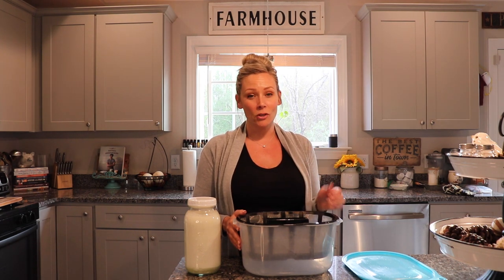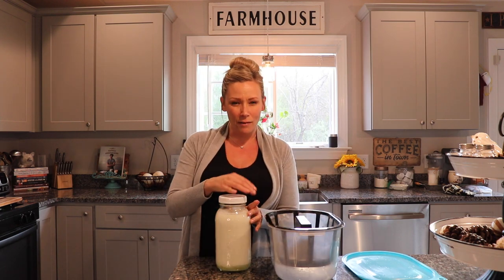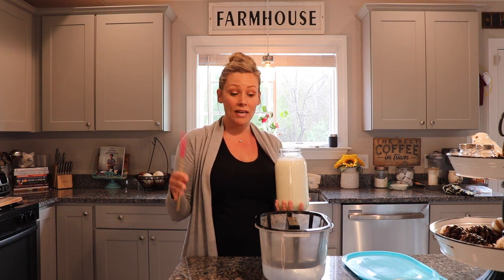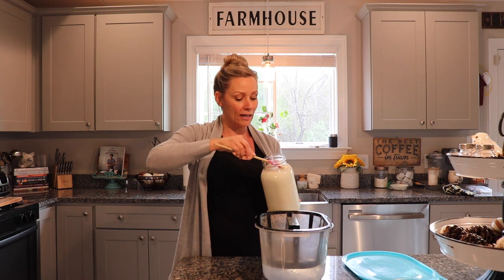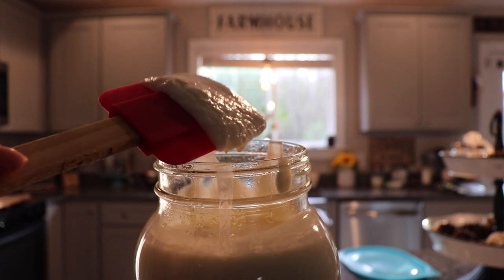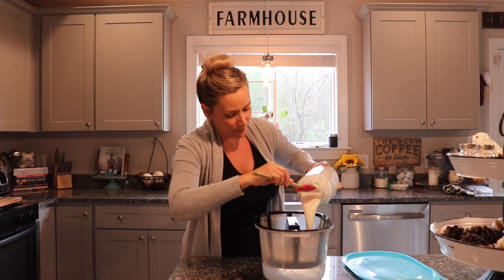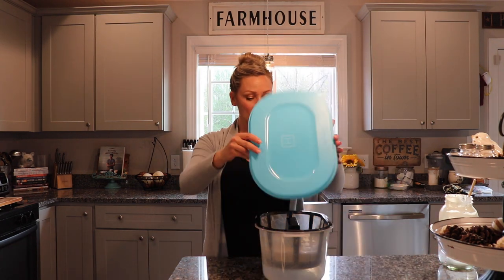Let's get started - I'm dumping this yogurt into the strainer. Remember how runny this was even after blending with the honey and vanilla? Look how much thicker it already is just from sitting in the fridge. Now we pour it in and pop the lid on. Simple as that.